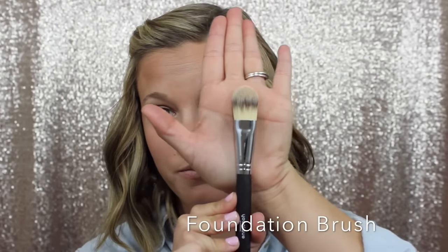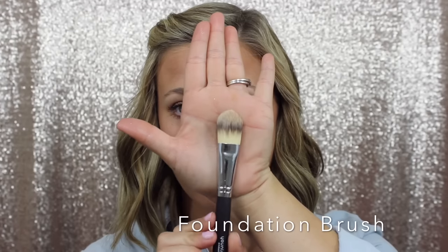Now we're moving on to face brushes. This is our foundation brush — it's just a very thin, flat brush made of high-quality synthetic fibers. This is great to use with our BB cream or our cream foundation. Just put it in there and basically paint your face with it. Another way I tend to use it is with our BB cream — if I don't want to get my fingers dirty, I'll use it to apply it to my face in random spots and then blend it in with something else, which I'll show you later.